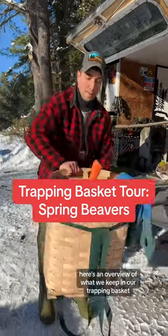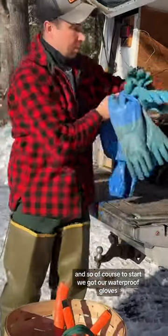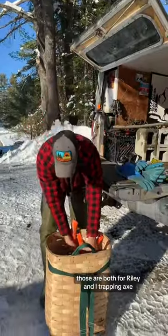Here's an overview of what we keep in our trapping basket during our spring beaver trapping. So of course, to start, we've got our waterproof gloves. Those are both for Riley and I.